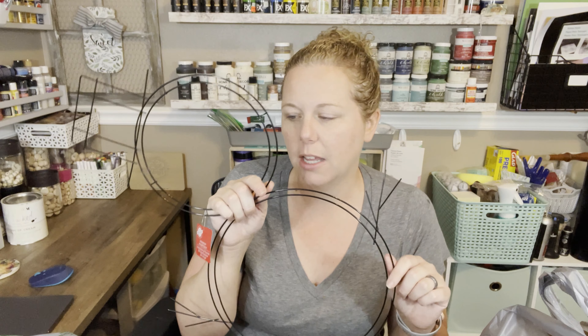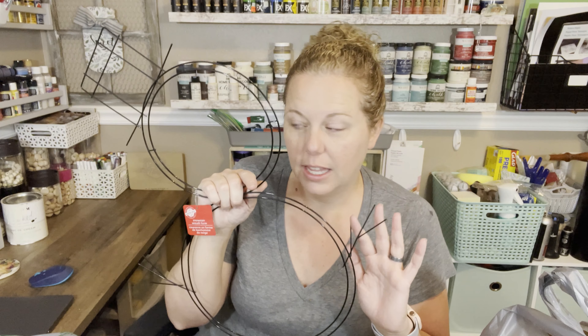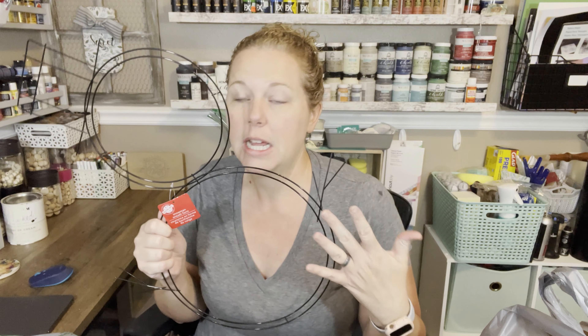I've got this Santa wreath form and I have an idea, but I was thinking how many ways can you do this. I'd love to know what you guys think. If you've done this kind of thing, I'm sure they've probably been around last year — I don't remember them. You guys let me know if you've seen this before, used it before, what kind of thing did you do with it. If you have pictures, tag me on Instagram.